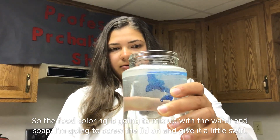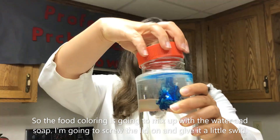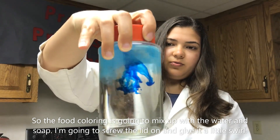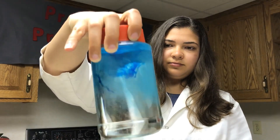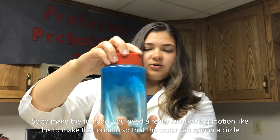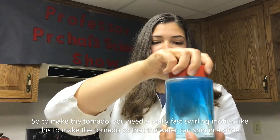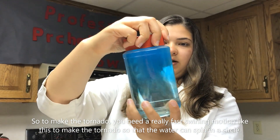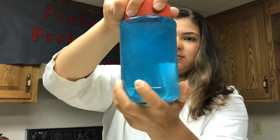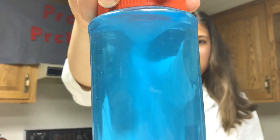So the food coloring is gonna mix up with the water and soap. I'm gonna screw the lid on and give it a little swirl. To make the tornado you need a really fast swirling motion like this so that the water can spin in a circle — there is a tornado!